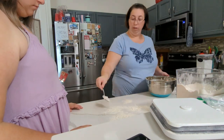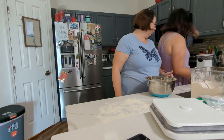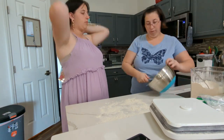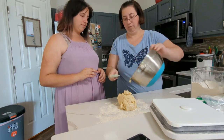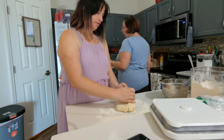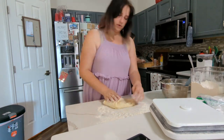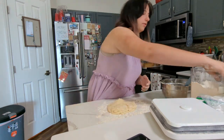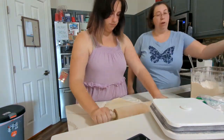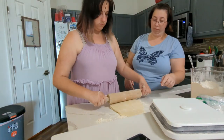Rocking around the Christmas tree, let the Christmas spirit ring. Later we'll have some pumpkin pie and we'll do some caroling. You will get a sentimental feeling when you hear voices singing — let's be jolly, echoes with our awesome party, rocking around the Christmas tree, have a happy holiday, everyone dancing merrily in the new old-fashioned way.